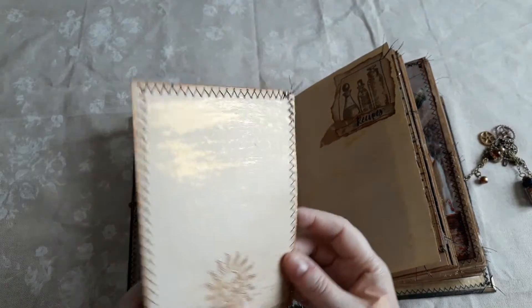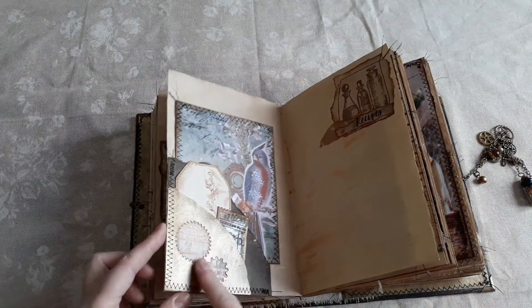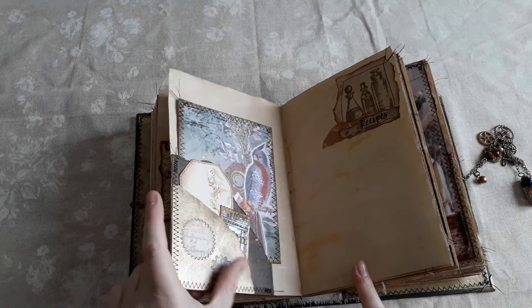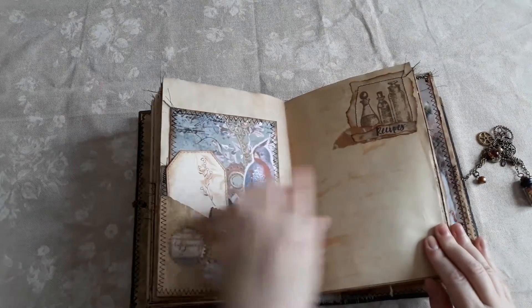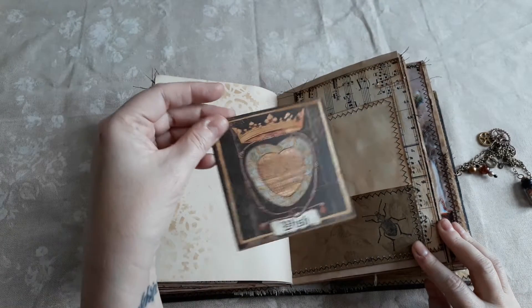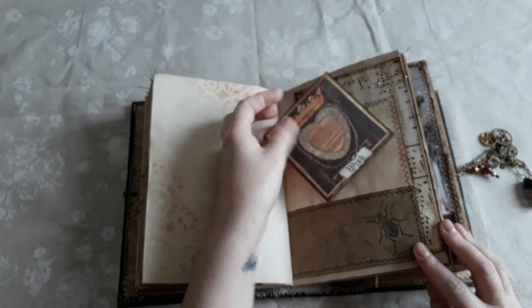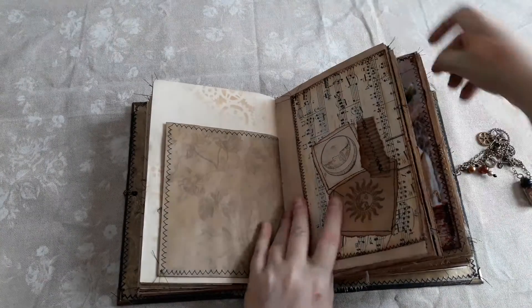Another one of the witchy words from Stamperia — from the Alchemy pad — and this all flicks open. Again there's gold paint throughout, just catching the light, and you can have it open to write as well. Plenty of writing space, tea stained paper, a double pocket. This is the middle page from the kit turned into a journaling card, just stitched around it, gold on the back, and a sun stamp. Some vellum here in the cutout.